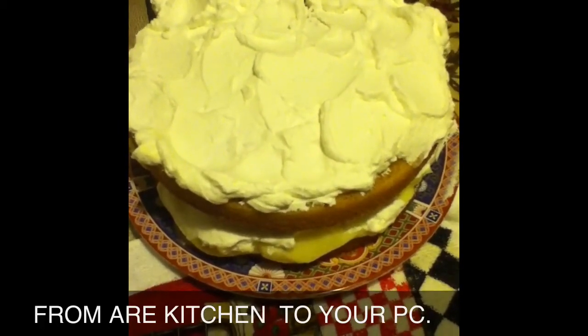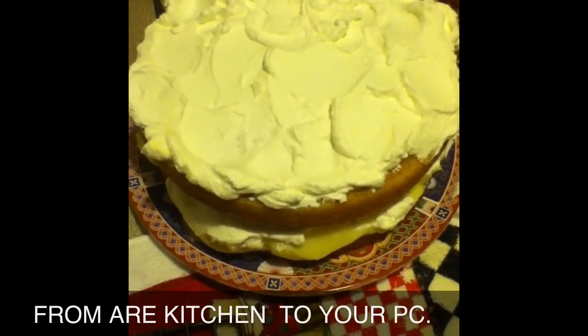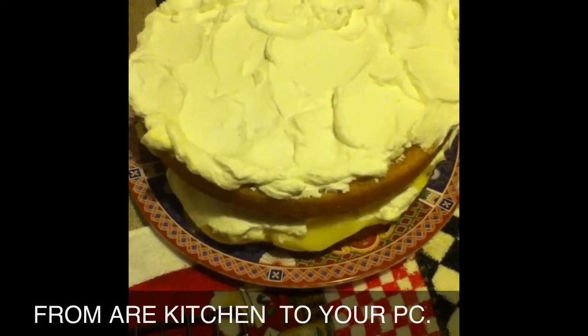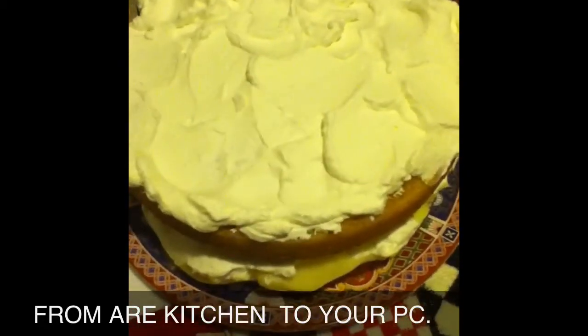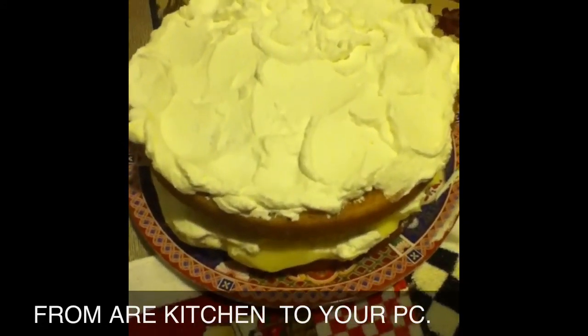Now if you want, you could put bananas on it, but we're not going to do that — we're going to leave it like that. We're going to go ahead and fix our coffee, and that is our dessert. I hope you guys liked it. Thank you for coming into the Gypsy Food Network. God bless all the subscribers and all of the friends. Until we meet again.